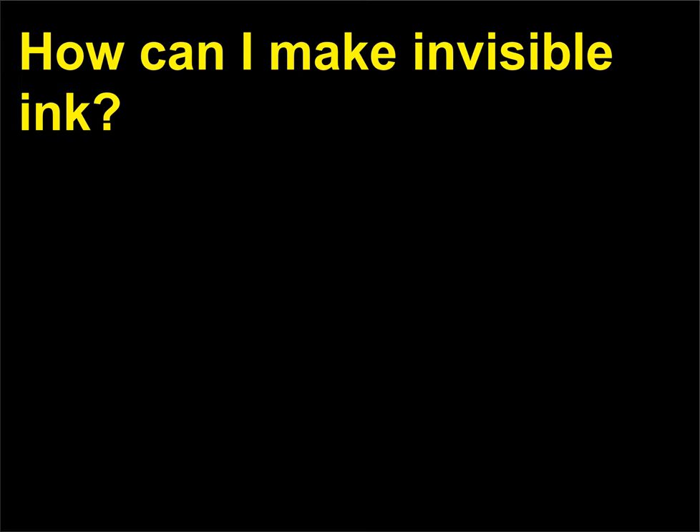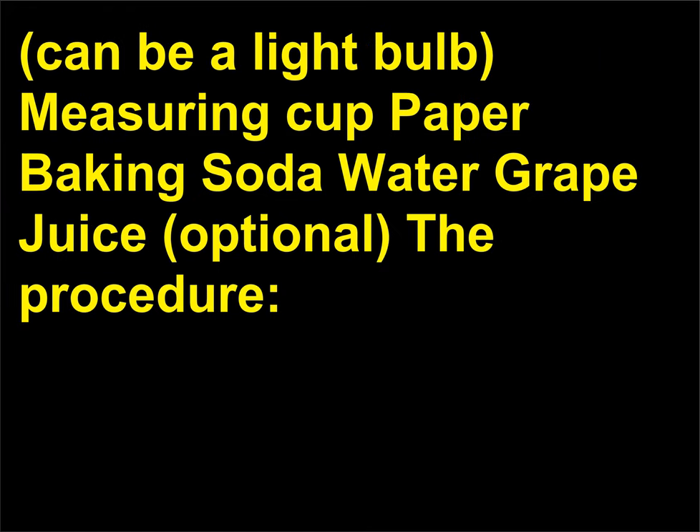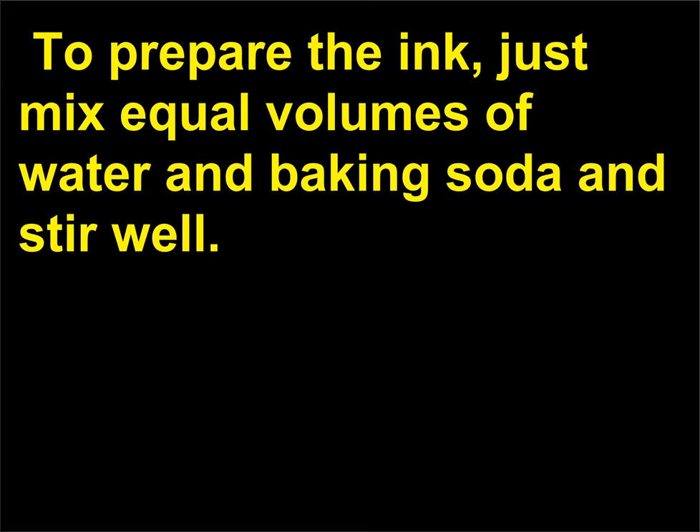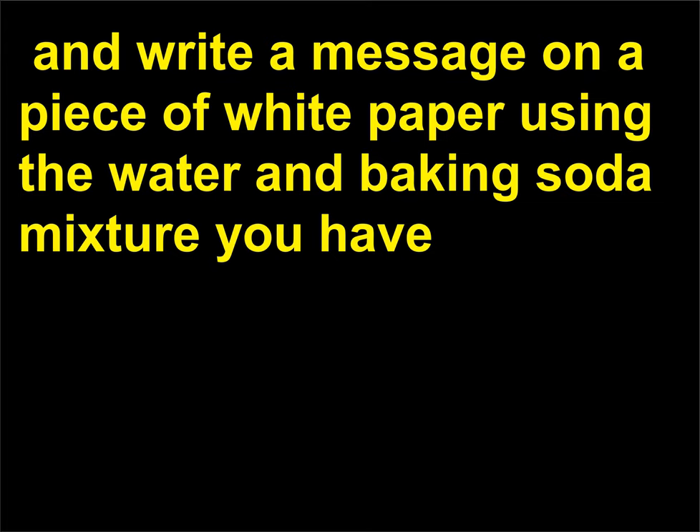How can I make invisible ink? Chemistry principles: evaporation, combustion reactions, acid/base reactions. Materials you'll need: cotton swab or paint brush, heat source (can be a light bulb), measuring cup, paper, baking soda, water, grape juice (optional). The procedure: to prepare the ink, just mix equal volumes of water and baking soda and stir well. Take a cotton swab, paint brush, toothpick, or something similar, and write a message on a piece of white paper using the water and baking soda mixture you have prepared.